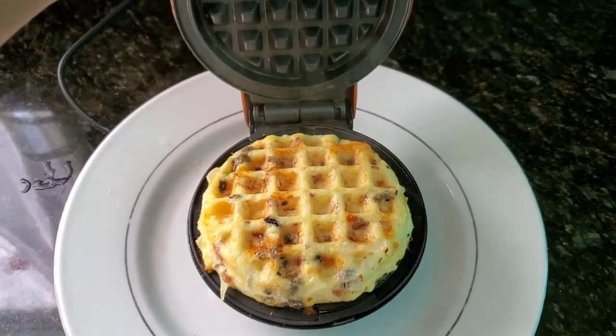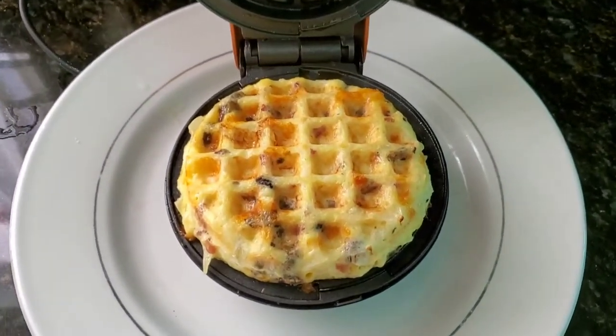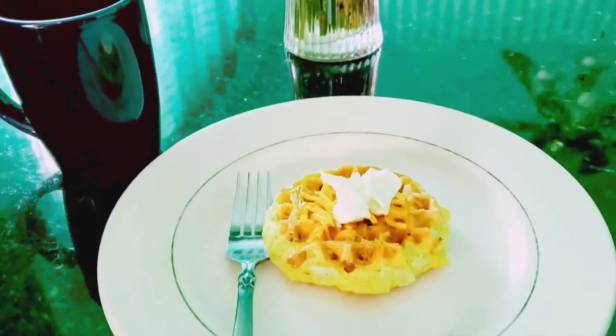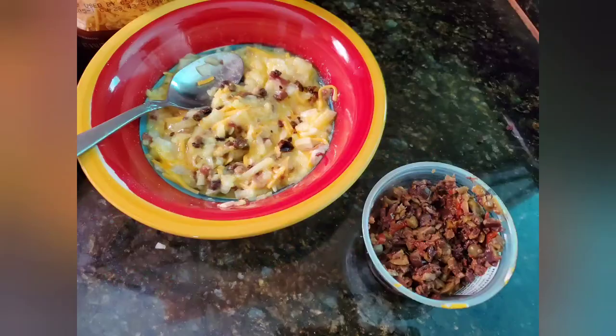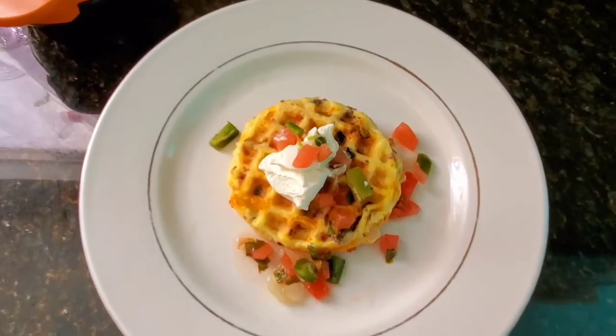Once it's cooked the way you like it you can garnish it with sour cream, chives, cheese, anything you like. I made one variation of the tortilla using Spanish olives and the result turned out fantastic.